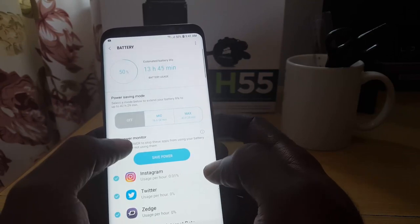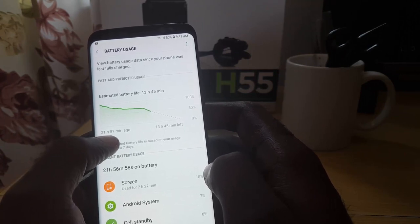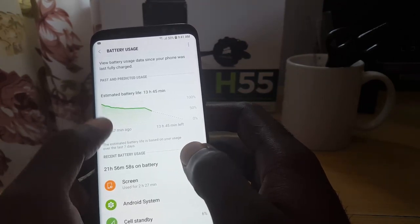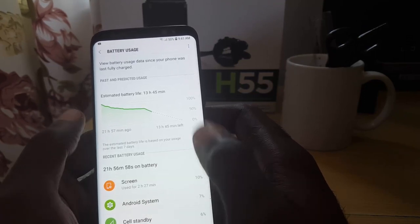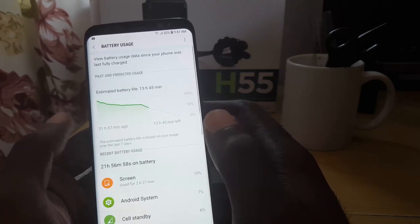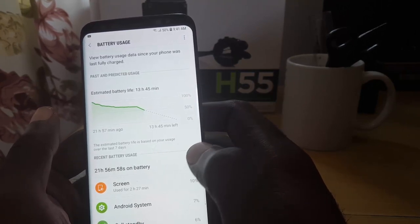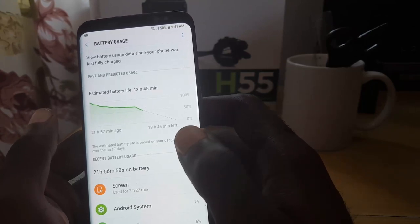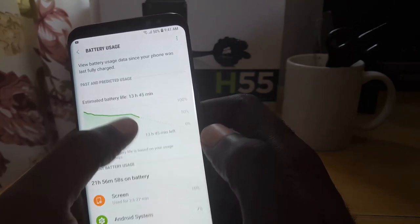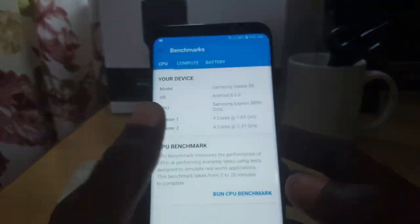Going into Device Maintenance and then Battery Usage — as you can see I'm at 50% battery right now. This device has been on for 21 hours and 57 minutes and wasn't being used aggressively. If you're new to the device you may find your battery usage is higher, but for regular usage I can get around four to five continuous hours. As you can see here, it says I have 13 hours and 45 minutes left at 50% battery, and you can see my usage is gradual over time.